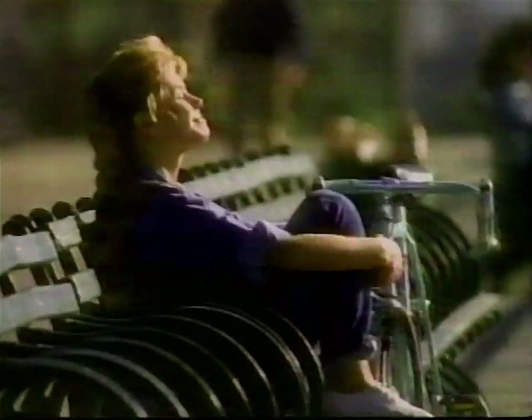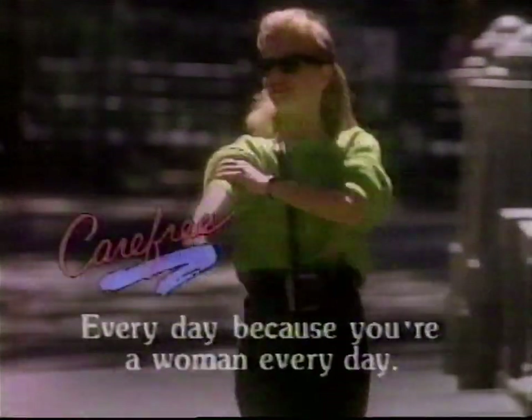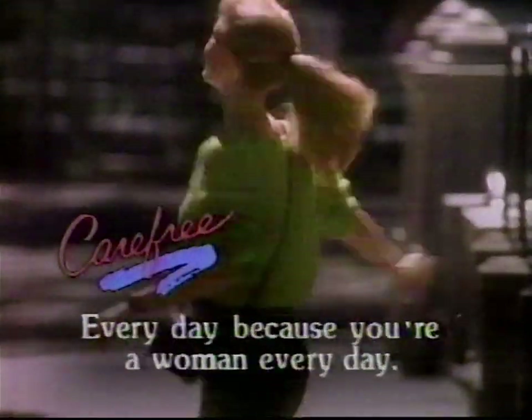Who am I? Some days I'm cashmere. Some days, denim. But underneath it all, I want to feel feminine every day. So I start each day fresh with Carefree. For me, it's Carefree every day, because I'm a woman every day.